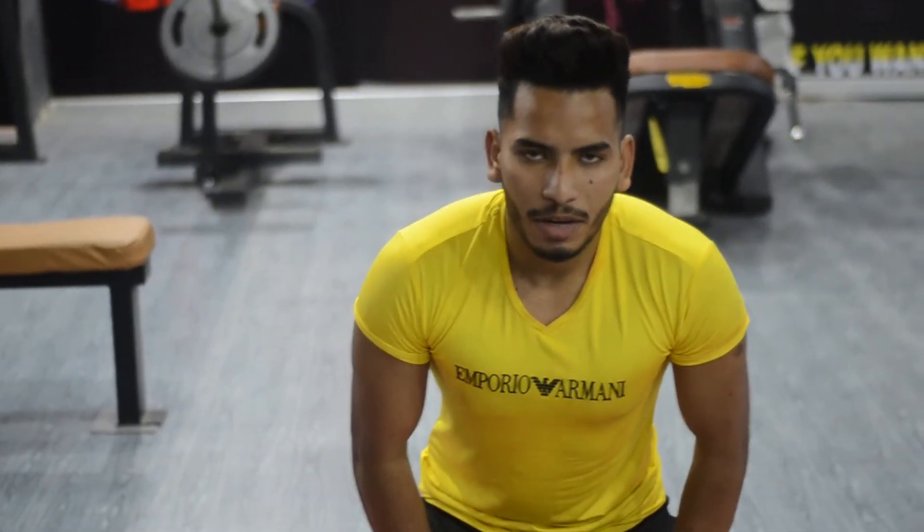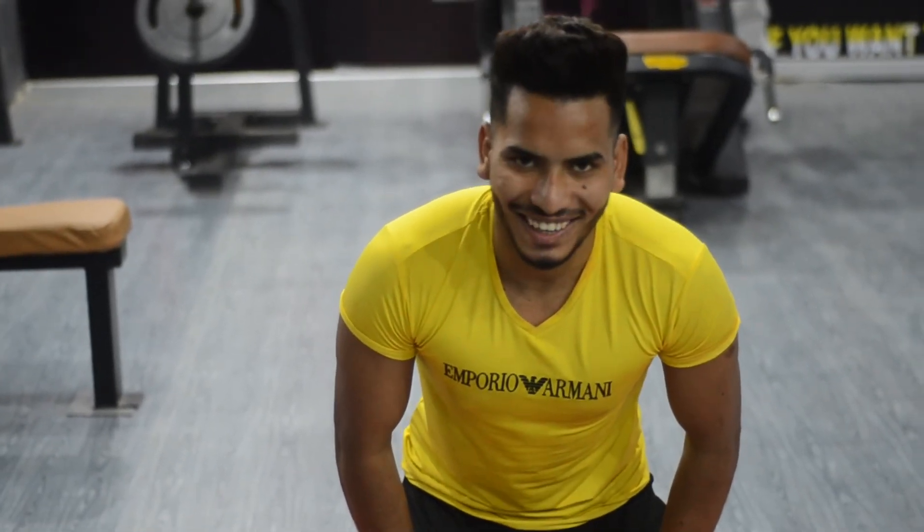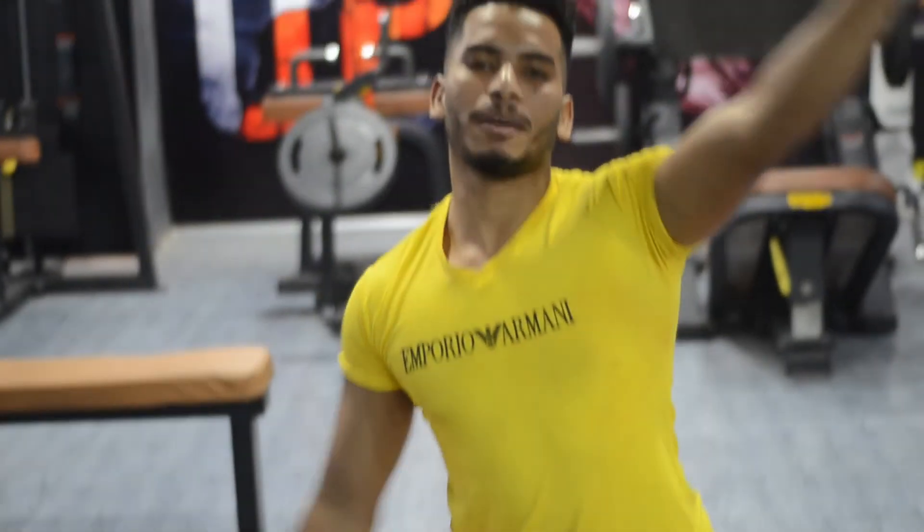Today's day is done. Comment, subscribe, like, and bye!